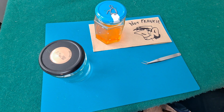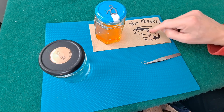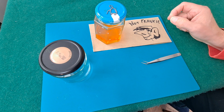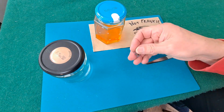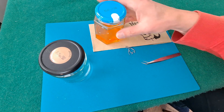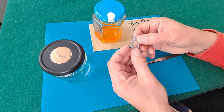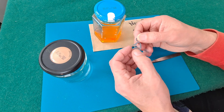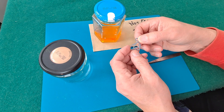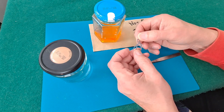Hi guys. This video is really for Frankie — he asked what would happen if I put one of my granddad logos, the PLA prints, in acetone. Which I did. Left it in there for a week or so, took it out, and he's lost a bit of colour — he's gone a bit grey. And initially he was quite soft and flexible. Now, that was about a week ago. Since then this has dried out and it's back to more or less its original state.